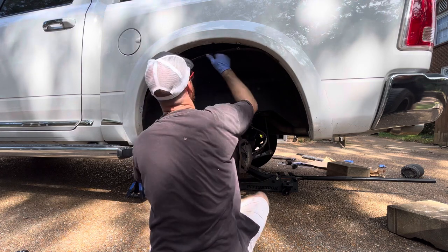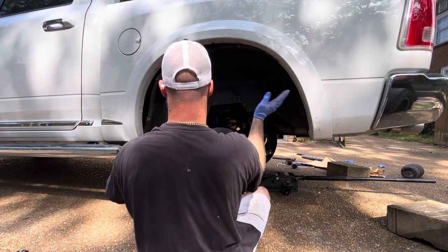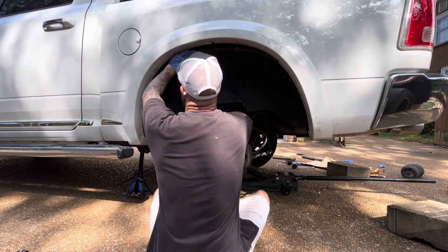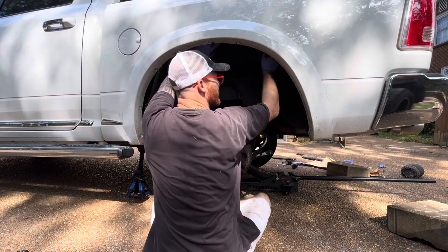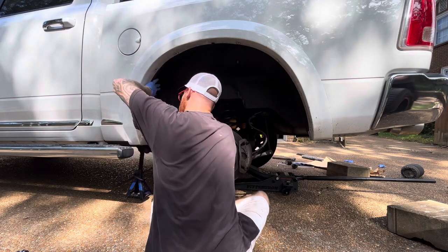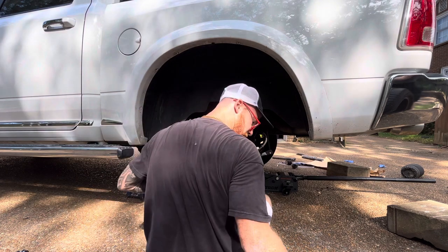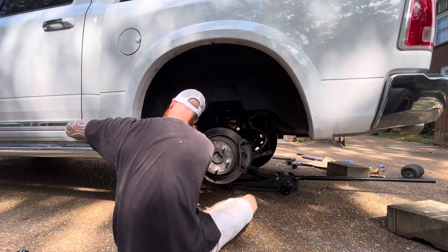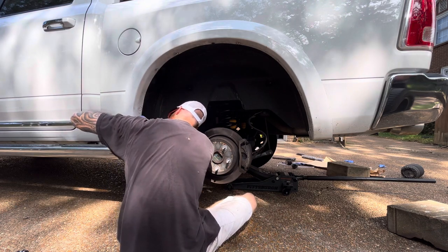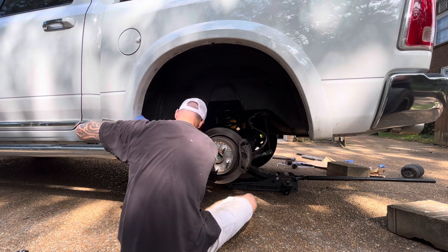I know nothing about mechanics. But they certainly make it seem like it's not the hardest thing in the world. I try to get all the details in there. You can literally Google RAM air suspension and get just pages of issues — and it's never been recalled. In Canada it's really bad because of the cold weather.